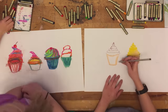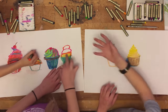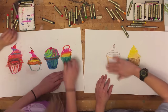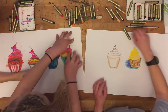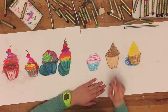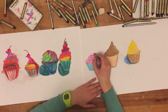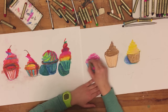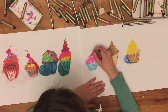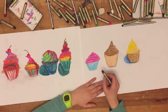Do you like my team I put together here to make a bunch of cupcakes? I wanted to see what kinds of variety we got from this. Okay, so fill out your cupcake and put in the colors. Next it's time to add your shading.